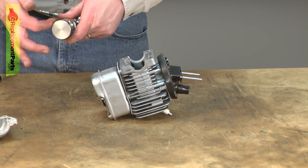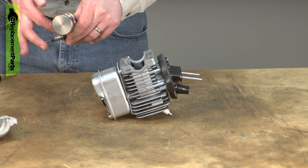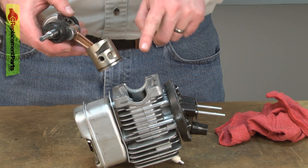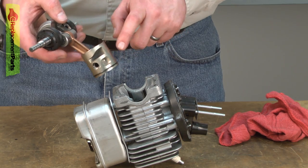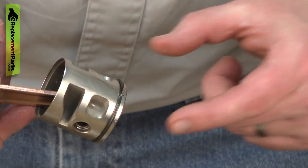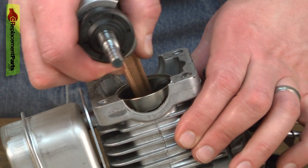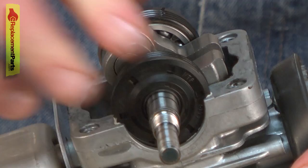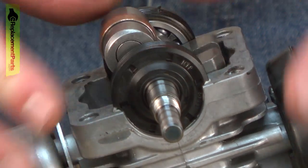Now I can install the new piston assembly. Before I slide it into the cylinder, I'll add a little bit of oil to it so it's not dry when the saw is started. Now I can slide the piston into the cylinder. I want to make sure that I have the porting on the piston pointed towards the carburetor. I'll line up the piston ring with the end gap pin and then insert the piston into the cylinder. As I bring the assembly down, I'll seat the bearings into the liquid gasket.